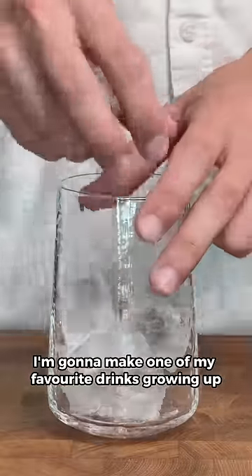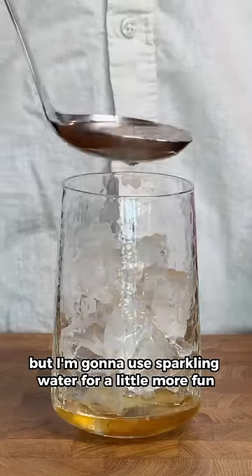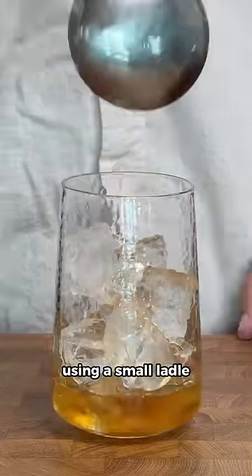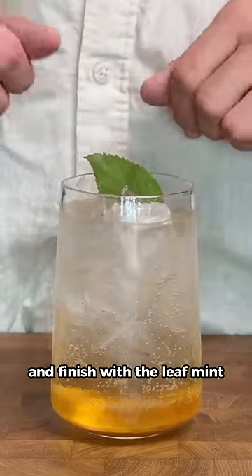To try it out, I'm gonna make one of my favorite drinks growing up, which was literally just meshecheng and water — but I'm gonna use sparkling water for a little more fun. Using a small ladle, I'll add a good ladle or two of cheng to a glass with ice, then top it up with sparkling water and finish with a leaf of mint.